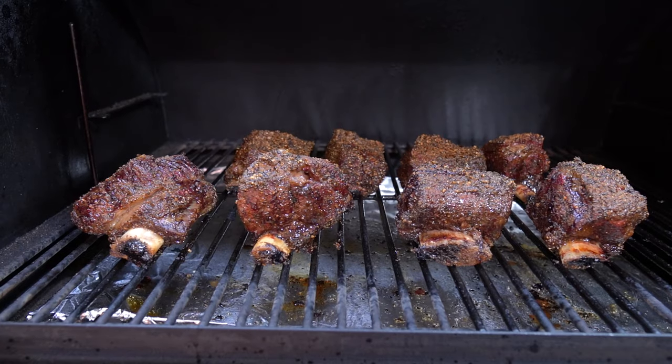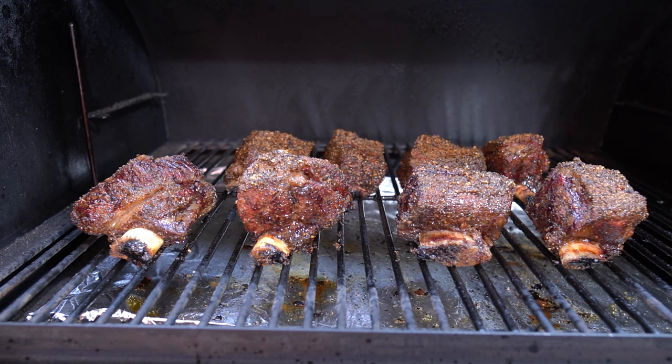Hey guys, today we made some beef short ribs on the Traeger Smoker. We cooked them for six hours. We used Uncle Steve's Shake. They came out fantastic.